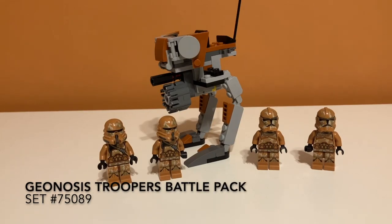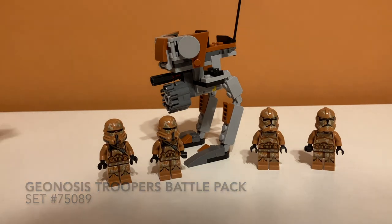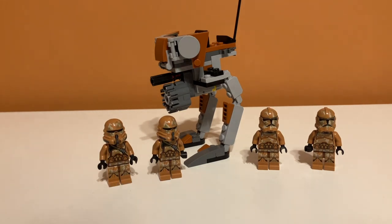Now battle packs are like $20, but we'll see if that's worth it. Here is a first look at the set. As you can see, here is the Walker, and here are the new and unique Geonosis Troopers. These weren't really in a movie or anything — I think it's just a concept Lego invented to pair with the Geonosis Battle Droids or something.